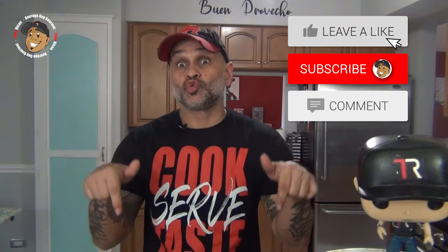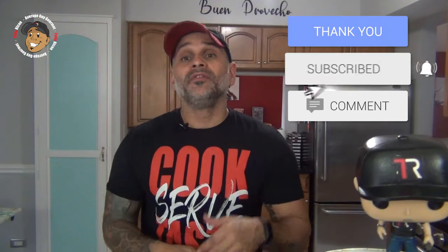Remember guys, if you love all the cool content I'm putting out on my channel, the easiest way to make sure it keeps on rolling and help the channel grow is just to hit like and share on this video. Drop a comment down below, then go and subscribe and share my YouTube channel. That way every Monday and Friday you'll get a brand new really cool simple recipe just like these pastelillos de pollo.